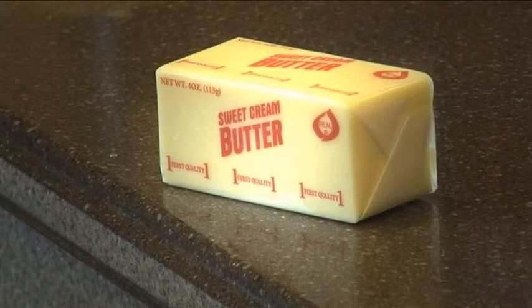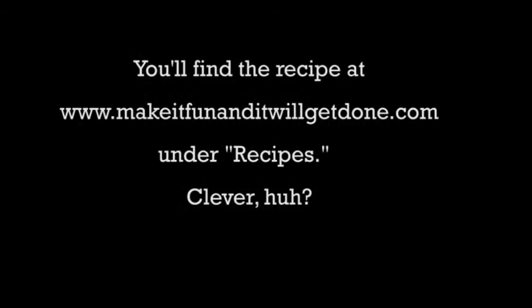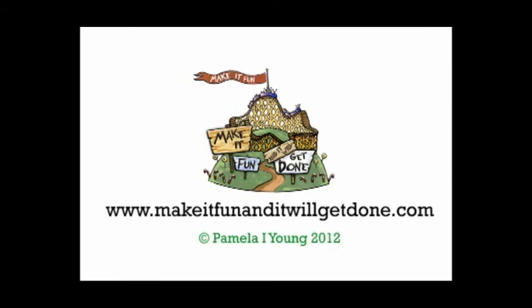One thing you can do to make gravy really delicious - I can't do it because we don't eat butter - is to put a quarter cup of butter into your finished gravy. It makes it glistening and rich, and you know how good butter is on potatoes, so it's really a good idea.